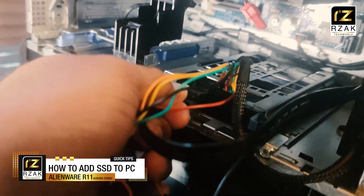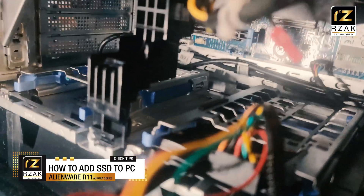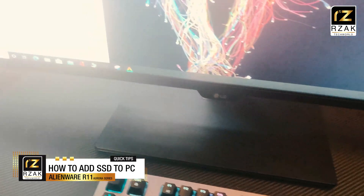Find a safe spot to put your SATA drive into your system. In my case, the R11 does have space for putting extra peripherals — I found this spot at the bottom convenient and safe. After installing the drive, turn on your PC and check if the PC has detected your drive.